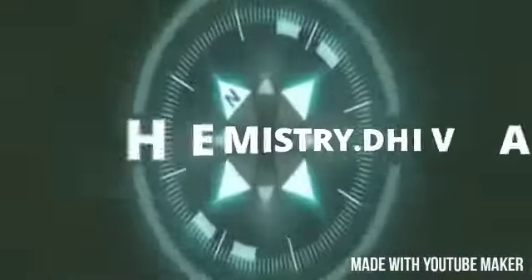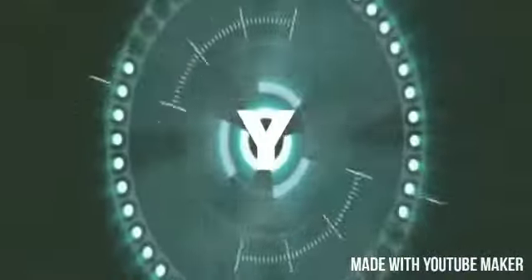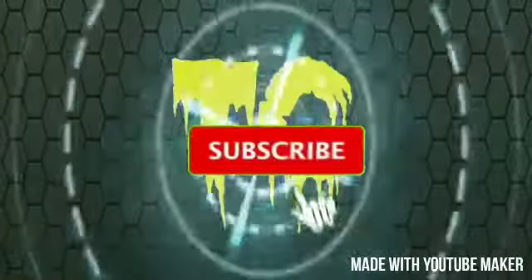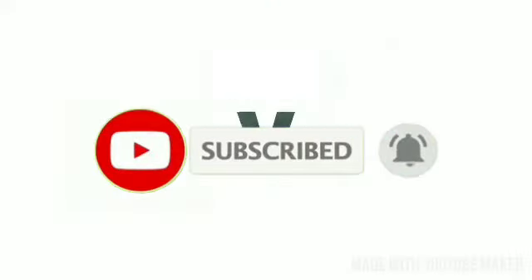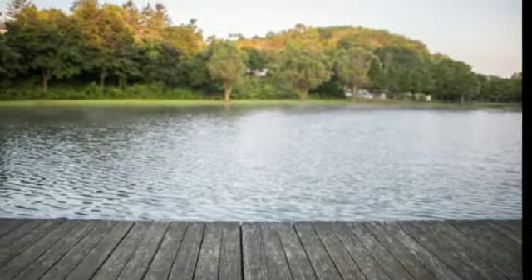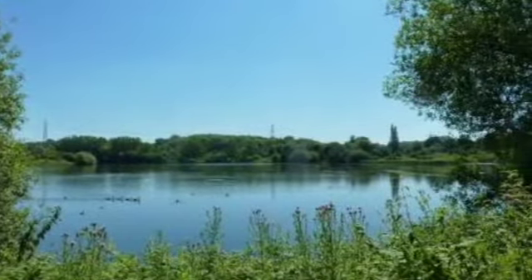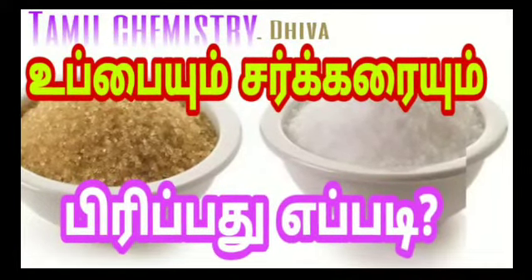If you are watching this video, please subscribe to our channel and support our channel. Please comment and share this video.